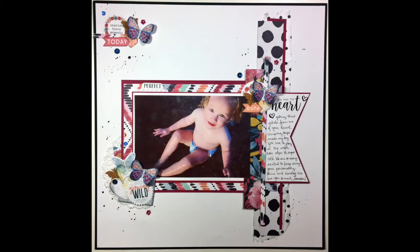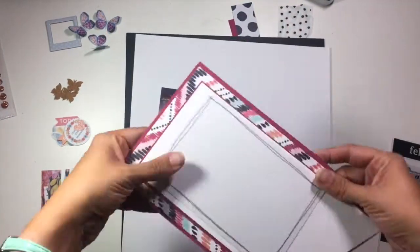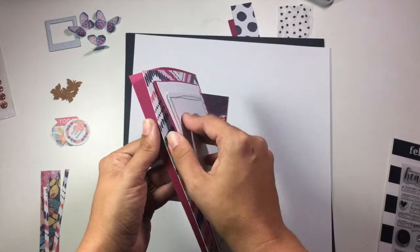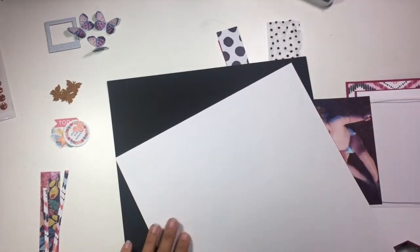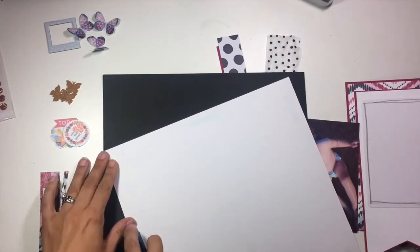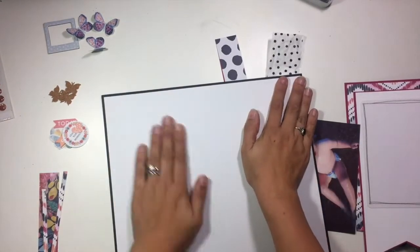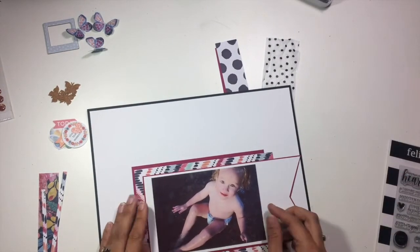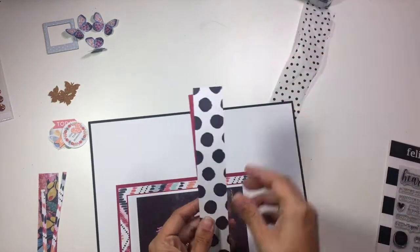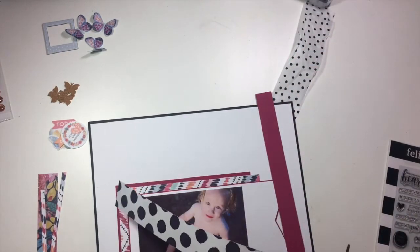Hi guys, it's Christina from Redefine Creative, and I am here with the June single page sketch for the Stick It Down design team. The sketch this month had basically a single smaller photo, some tag work around that, and some background pattern paper. I apologize I can't get a picture of it to insert into the video. I am working with the Cocoa Vanilla Wild at Heart collection.